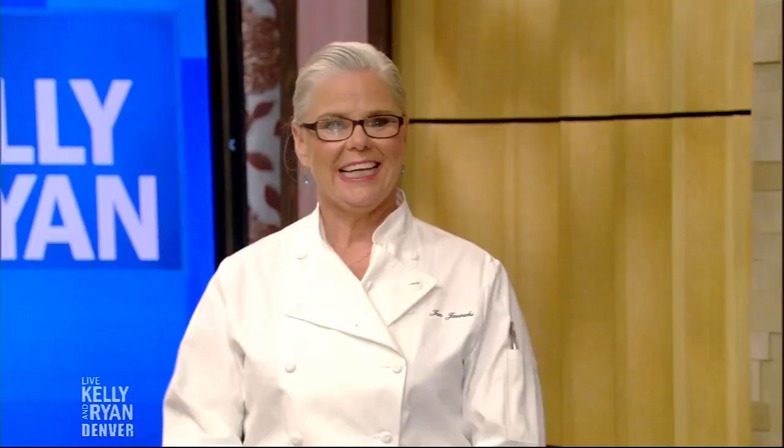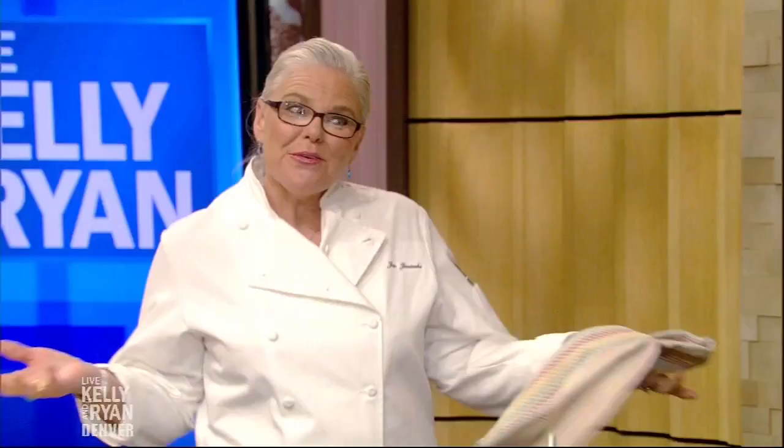From one of Denver's finest — she's a James Beard Award winner, the owner of Rioja, Stoic and Genuine, Ultreia, and Bistro Vendome. I mean, only four restaurants! Please welcome Chef Jen Jasinski. Thank you, Chef. It seems like you're living your best life. I am, pretty much.